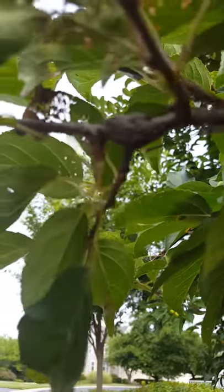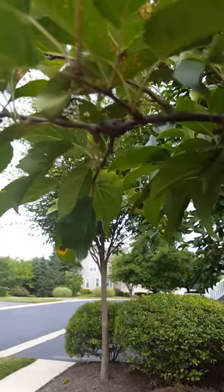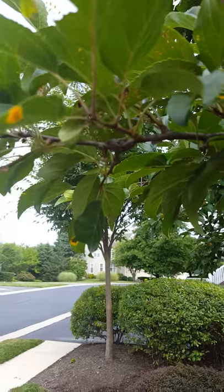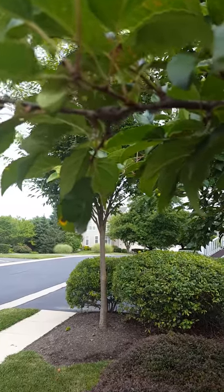But if you look closely, you can see eggs from tent caterpillars. If it can focus, that lump right there almost looks like some type of gall, but it's actually tent caterpillar eggs that next spring will hatch and cause one of those ugly tents to form.